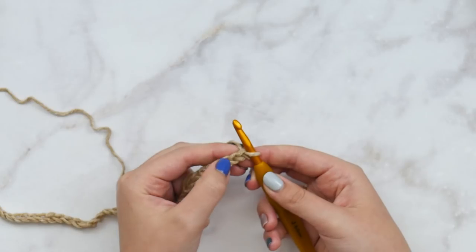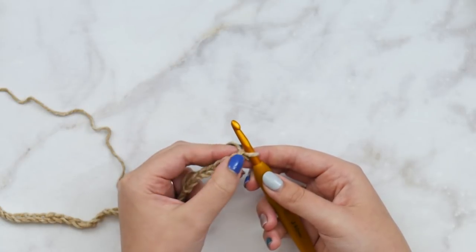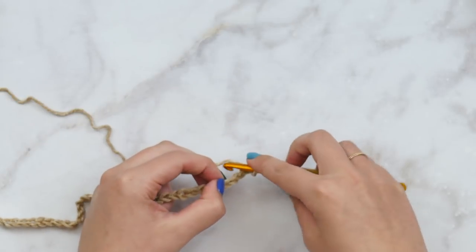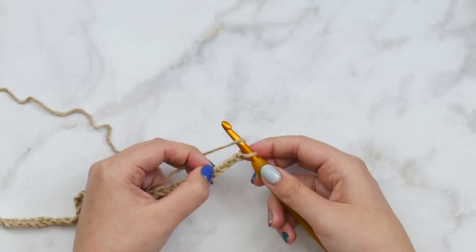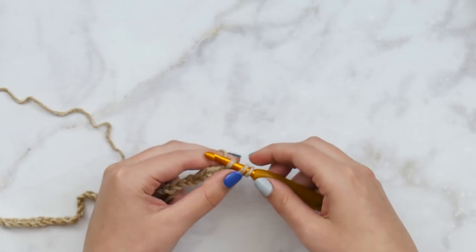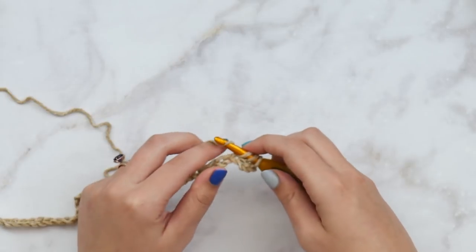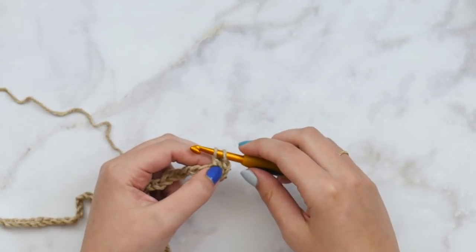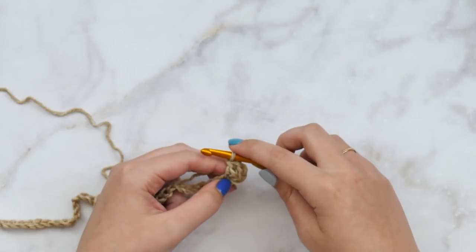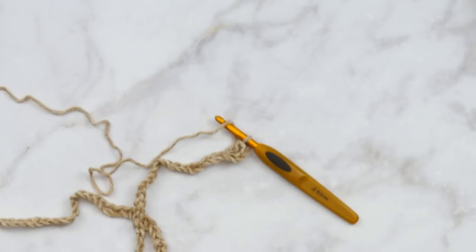Let's count it down: one, two, three, and four — I'm going to double crochet right there. Yarn over, insert your hook in that fourth stitch, pull up a loop — you have three loops on the hook. Finish the double crochet by yarning over, pulling through two loops, yarn over, and pull through the last two. That's all there is to double crochet — a little refresher if you're still learning.